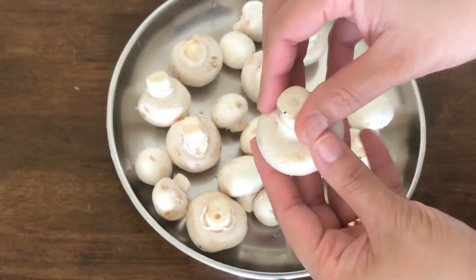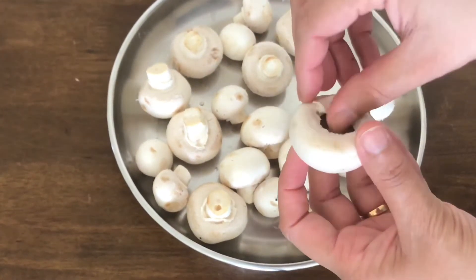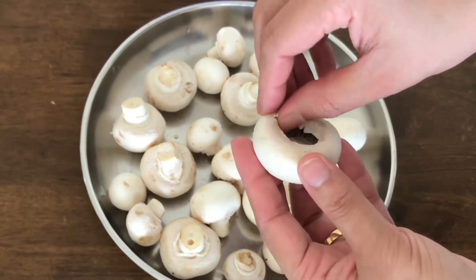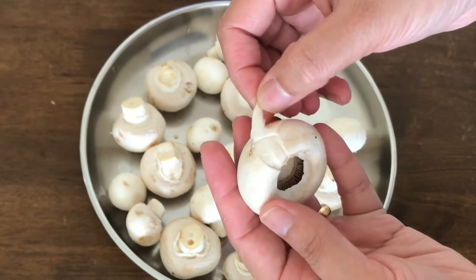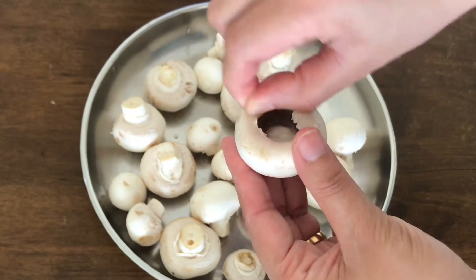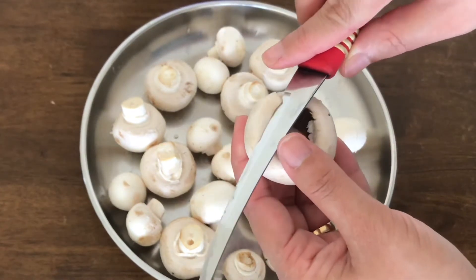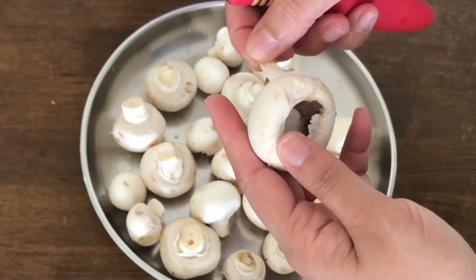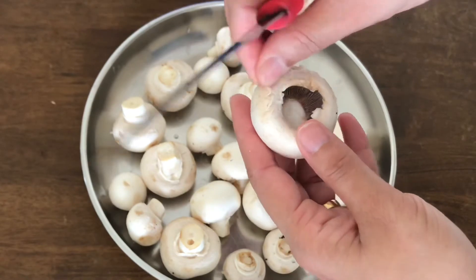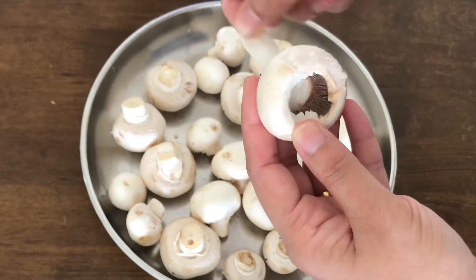We will place it here and press it. Then we will peel off the skin. If you want, you can use the machine. That's how we remove the skin. When you cut the mushrooms, you can cut off the skin — or actually, you don't have to cut it off. Now, you need to clean each mushroom.